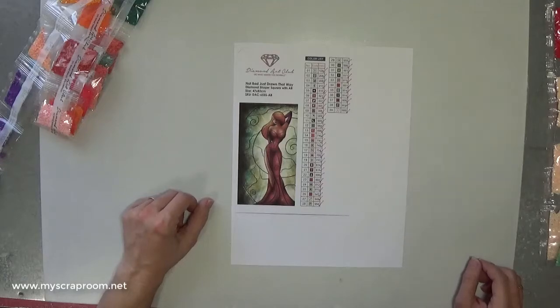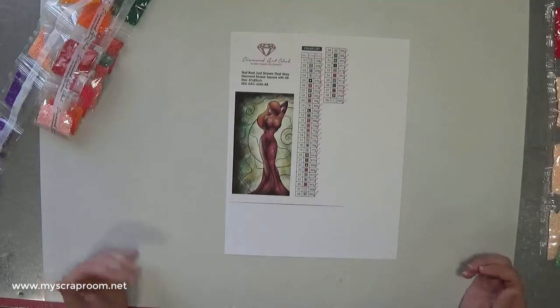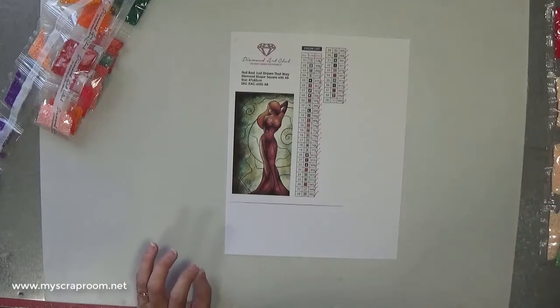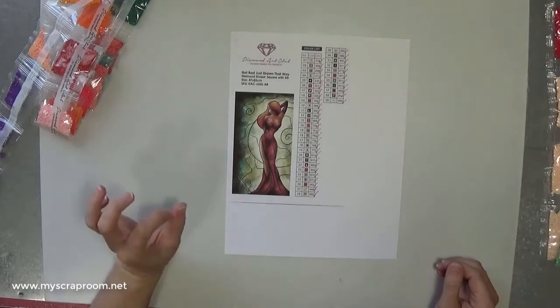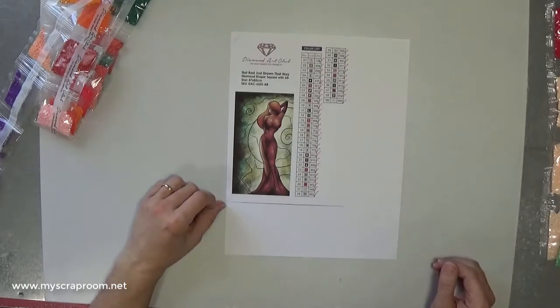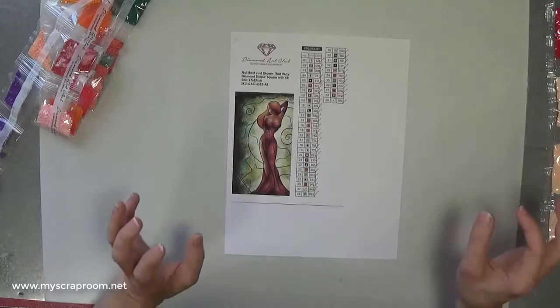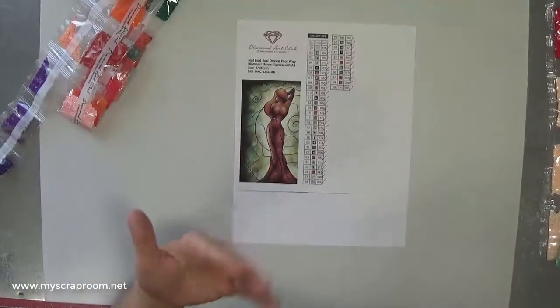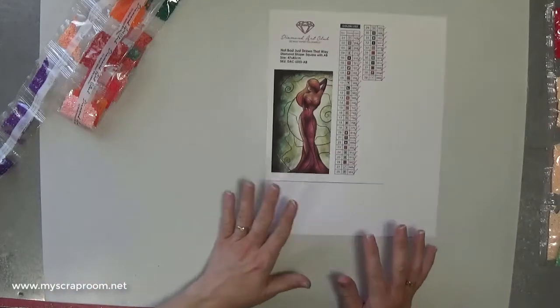If you have a drill bank, this is where it comes in very, very handy — if you are short on any color, hopefully it is going to be in your drill bank. There is a YouTuber out there, Rebecca, also known as 4Kidsat147, who has a fantastic video showing how she makes her drill bank. She is doing a complete project with nothing but leftover drills. That is why you have a drill bank — if you are short 10, 12, even 100 drills, hopefully you do not have to contact the seller.